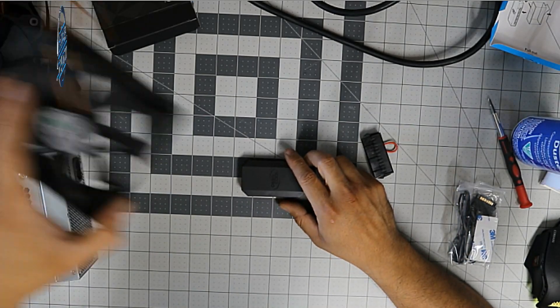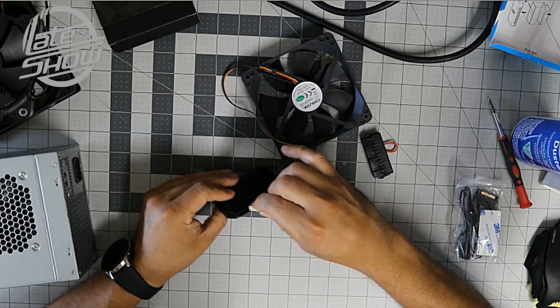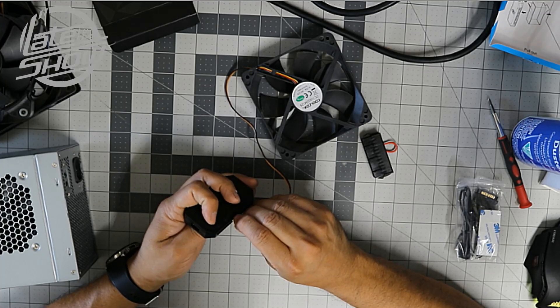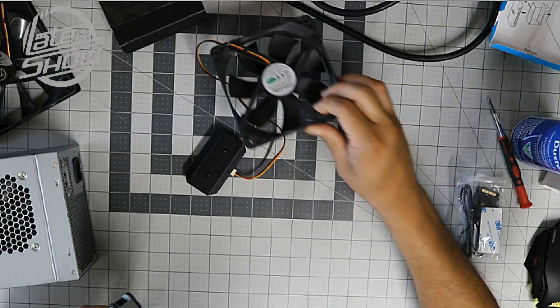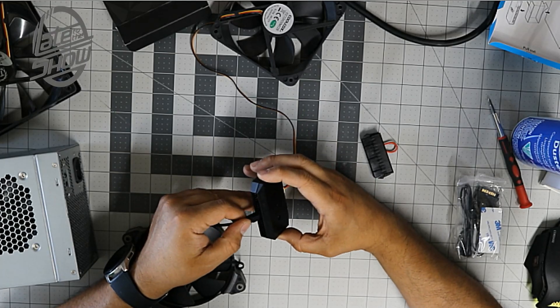We have one fan here — we're going to plug it in on one side. These are three-pin fans, though they also make four-pin versions with a spare pin. That's one generic fan. I'm going to put a Corsair fan in on the other side to show you how it works.